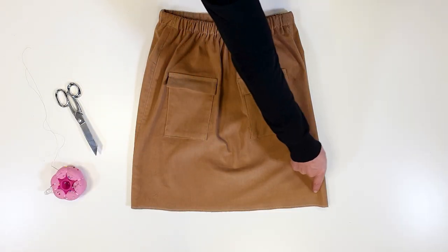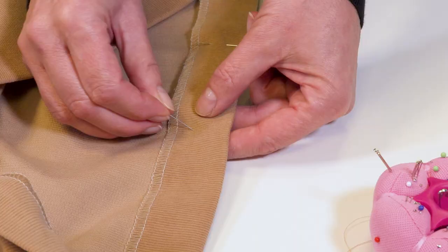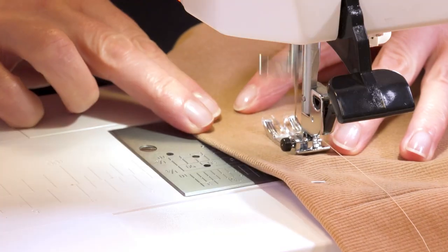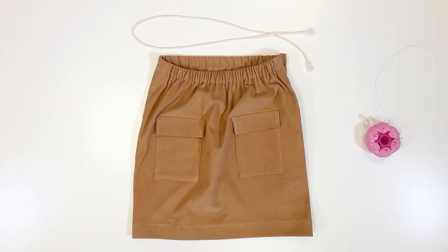Next step: the hem. I fold the hem to the inside along the marked hem line, pressing as I fold. I pin it and topstitch from the right side 3.5cm or ¾ inch from the edge. Again, you can mark the distance with tape on the throat plate.